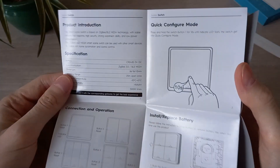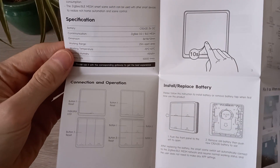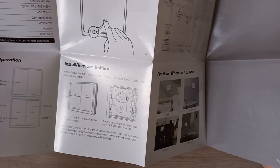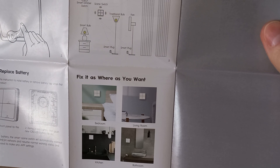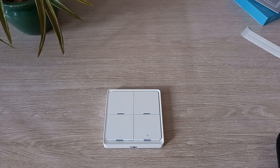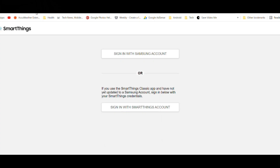The included instructions will only be useful if you are connecting it to the Tuya Hub. To connect to SmartThings, firstly sign into your SmartThings site — link is in the description below.